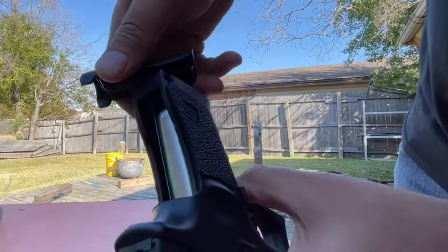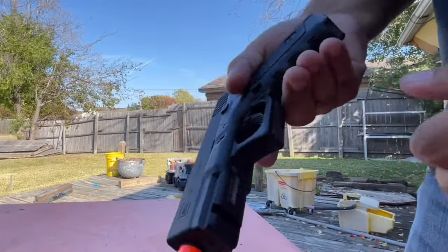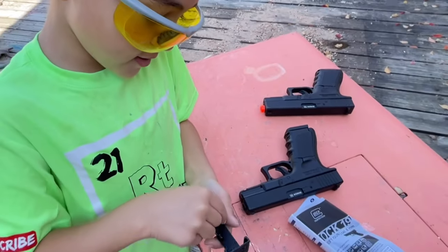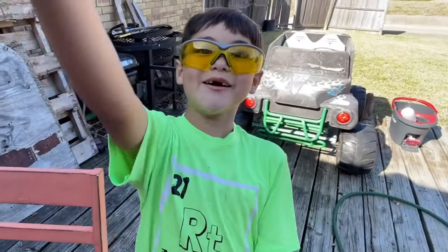Put that back. Okay, 11 rounds — engage your follower spring. There you go. I thought it was gonna launch out at you.